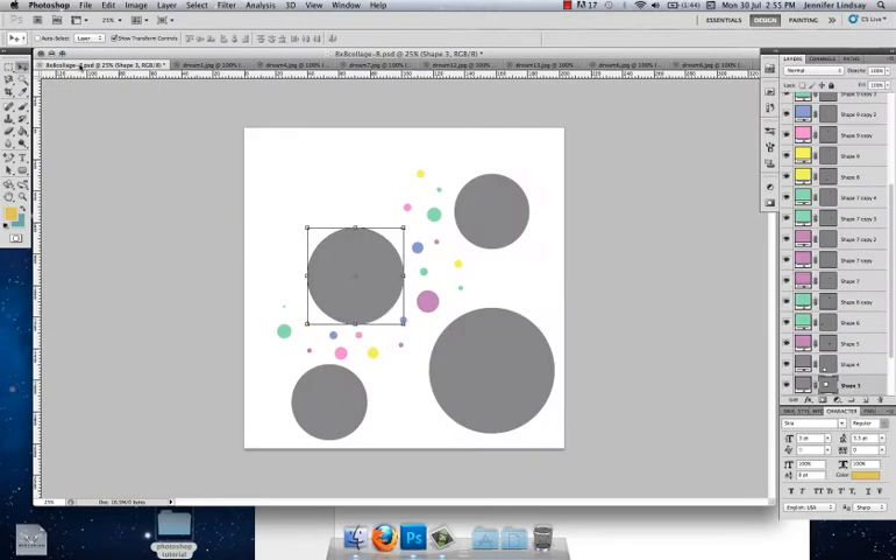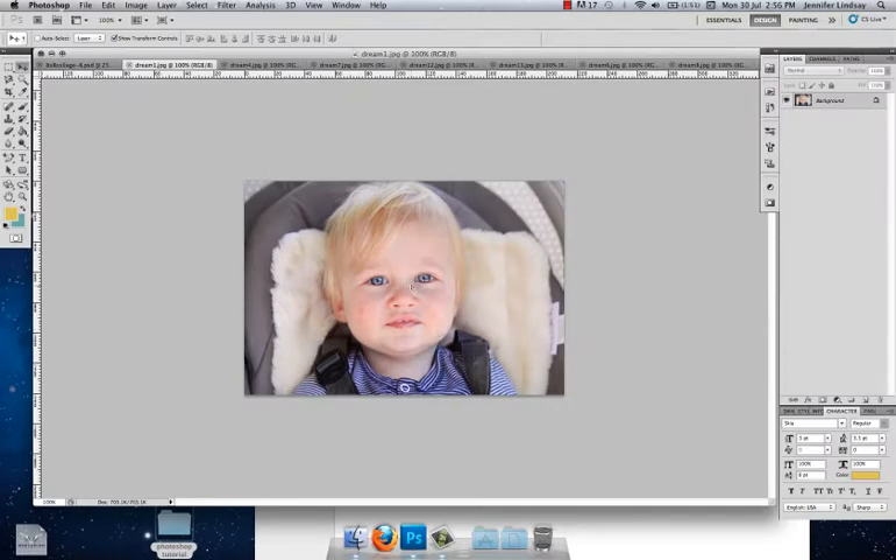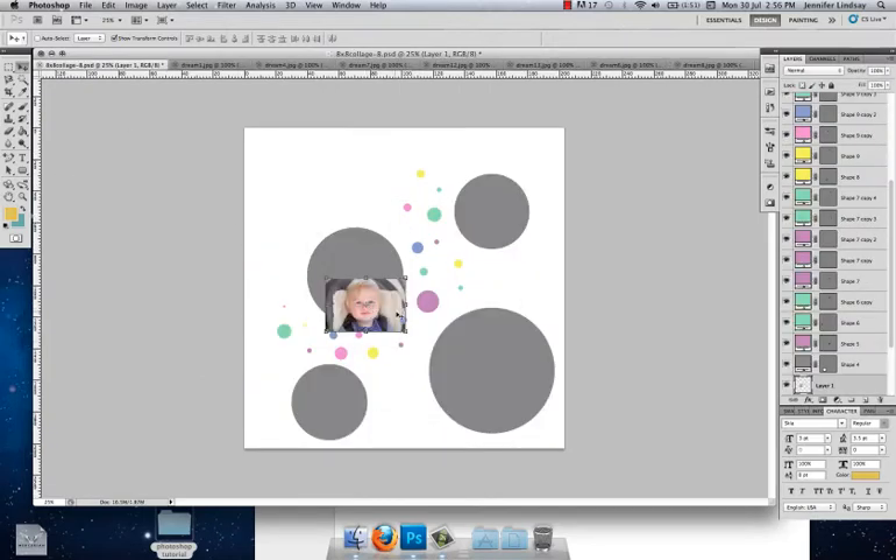We're going to go back to our collage sheet and insert the photos into these circles. I'll start with this circle here that is highlighted. We need to create a clipping mask — I've covered this in the previous two tutorials but I'll do it again step by step. Make sure that shape is selected, then go to your first image, click and hold with your mouse, drag that image up to the collage tab, and drop it down on top of the circle.